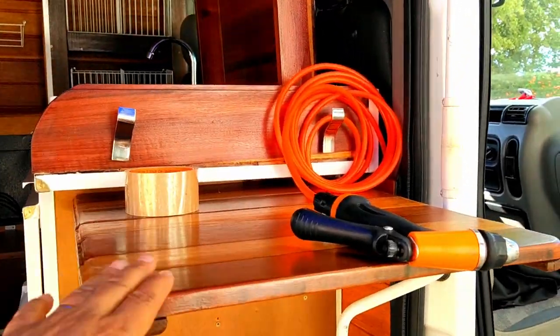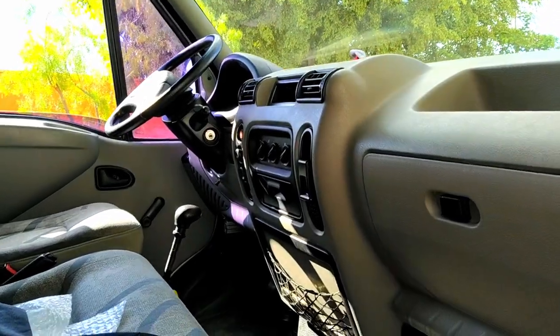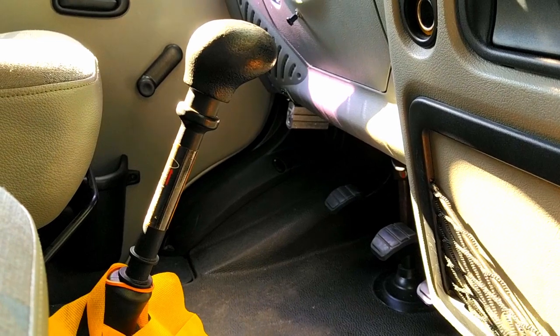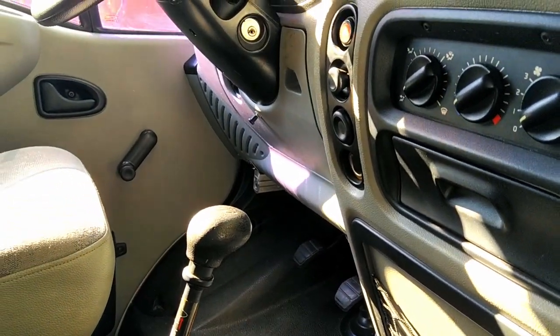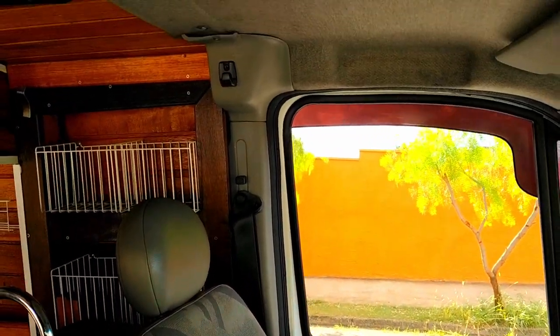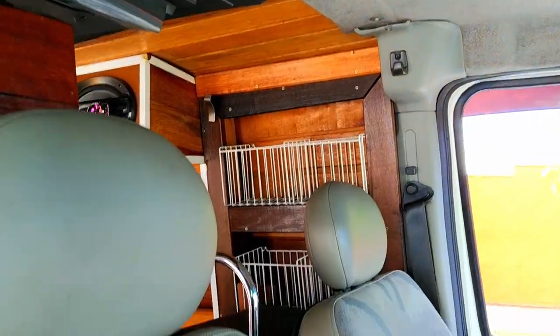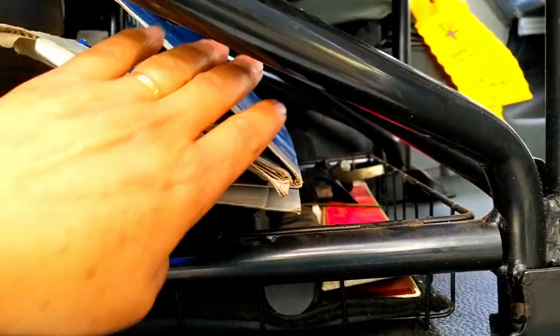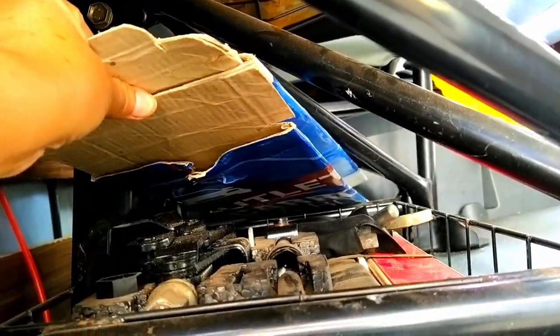Aqui tem uma mesa. Vou mostrar o cockpit. Aqui embaixo tem triângulo, chave de roda, macaco, e dá para guardar algumas coisas. Banco do motorista. Está cheio de tranqueira aqui porque a gente está mexendo. Aqui tem mais uma cestinha e umas coisas ali para trás — atrás do banco, protege o fom.